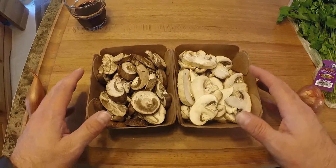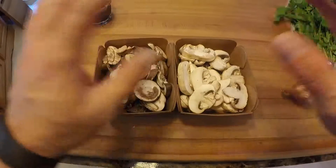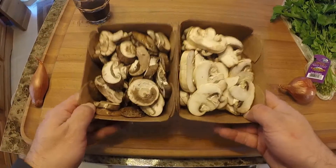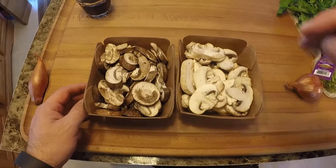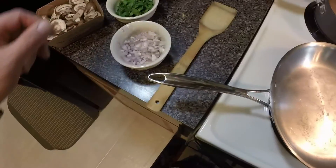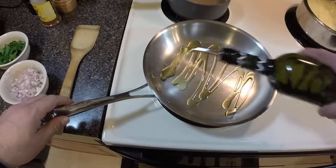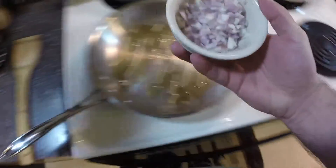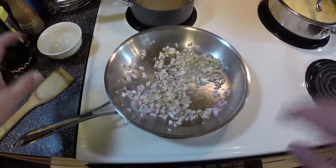Our chicken stock is starting to get hot — we need to get it boiling and reduced. Now on our mushrooms: a lot of people will see a little bit of dirt and wash them — do not wash mushrooms. If you have a little dirt, take a paper towel and just brush it off. So we're going to put a little bit of olive oil in our pan, get it good and hot, and put in our shallots. We're going to cook these until they're transparent — that's probably about four or five minutes.